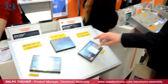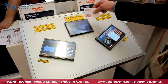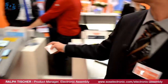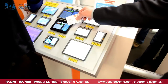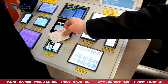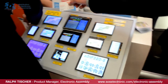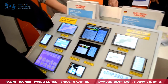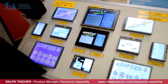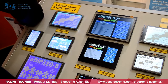We have 7-inch displays here, 5.7-inch displays as well, and over there we have some smaller ones with 4.3 inch, 3.2 inch, and some monochrome black and white displays also.